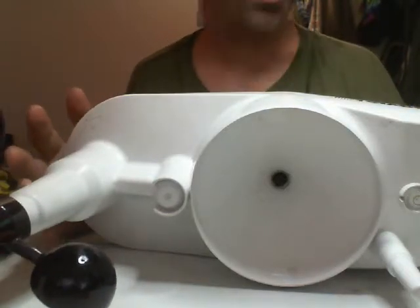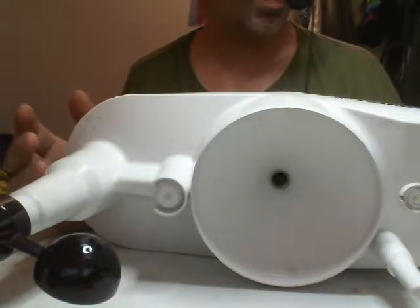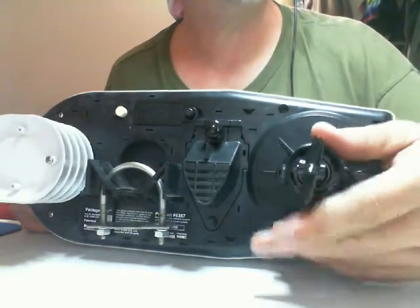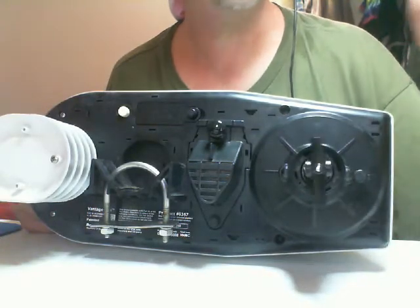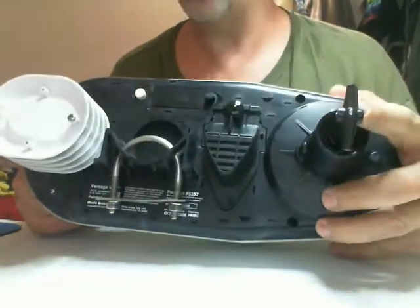Hello everyone, Mike AC9MN here with a quick video on how to repair a Davis Vantage View integrated sensor suite. When I moved, my wind direction sensor, wind vane, had gotten broken and the shaft is bent. You can see there's a little bit of a wobble in there — the shaft is bent. So what we're going to do today is replace the sensor and replace the wind vane.